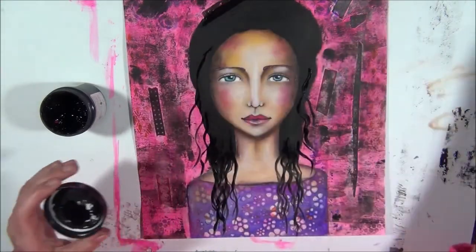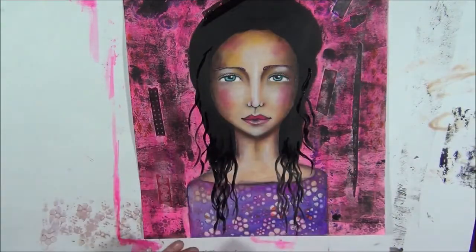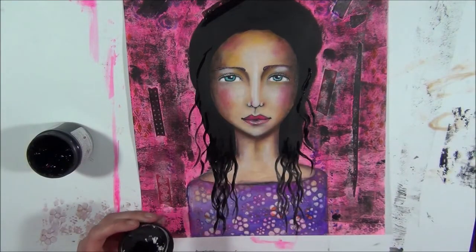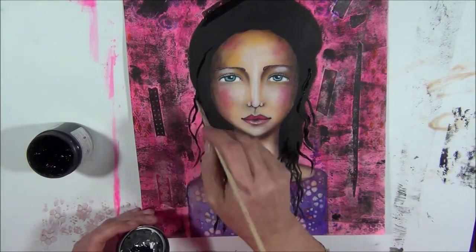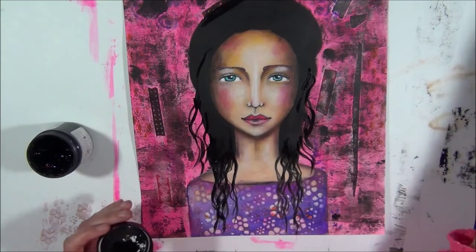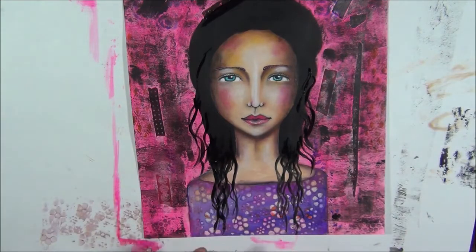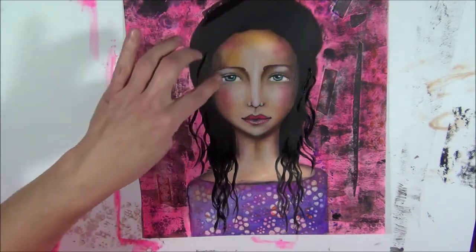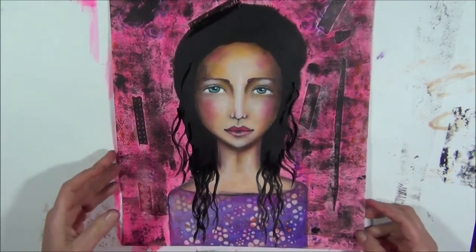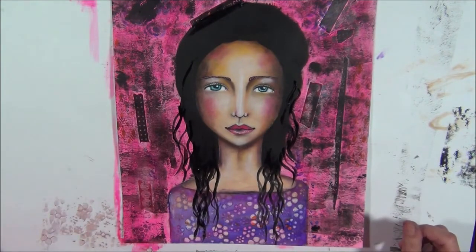I'm going to let this dry. I may need to make some little adjustments - we will see about that. I'm going to let it dry and doodle a little bit in her hair, but for that it really needs to be completely dry. I'm going to hit this with my heat gun and I'll be back in a minute.